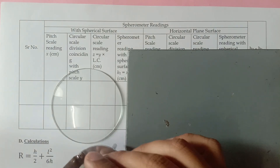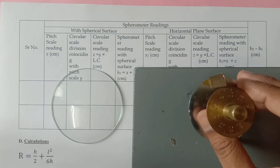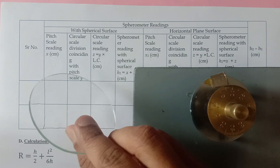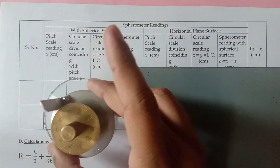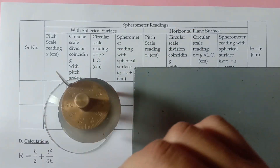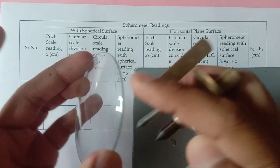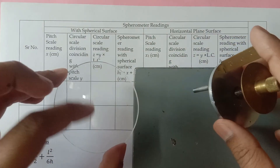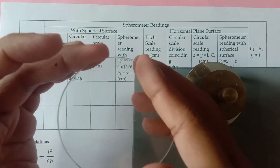There are two parts to this experiment. The spherometer is first kept on the horizontal surface and some readings are taken, and then it is mounted on the spherical watch glass surface and the respective readings are noted. One thing to understand is you can put the spherometer on either side — it does not matter, you will get the same answer. I prefer to put it on the bulged part.